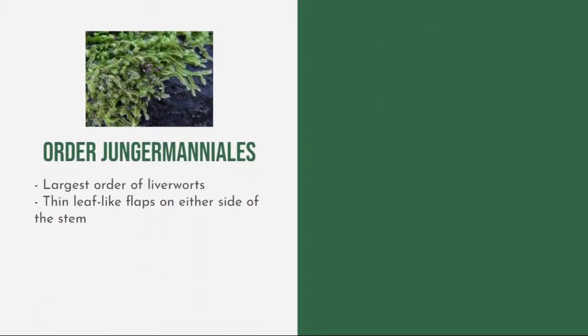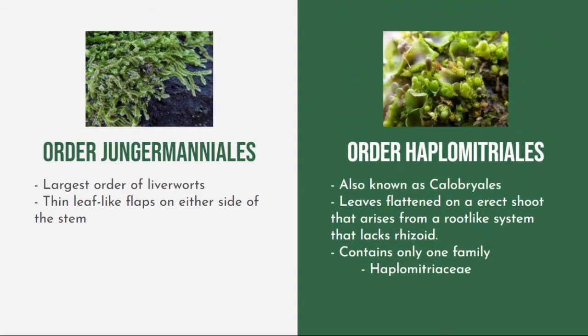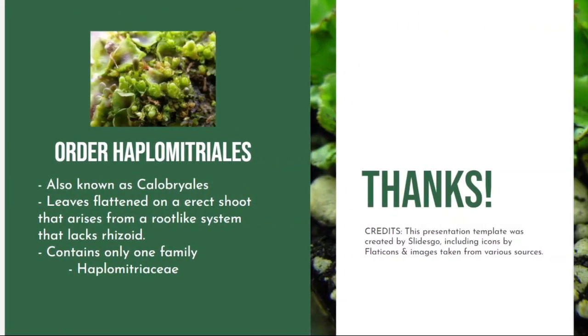Order Jungermanniales is considered the largest order of liverworts, with thin leaf-like flaps on either side of the stem. Order Haplomitriales, also known as Calobryales, have leaves flattened on an erect shoot that arises from a root-like system that lacks rhizoids. It contains only one family: Haplomitriaceae.